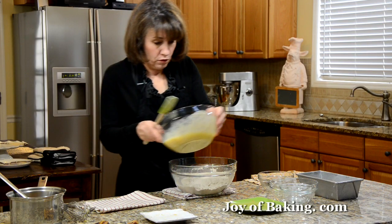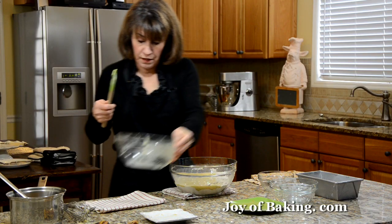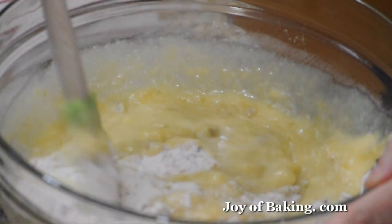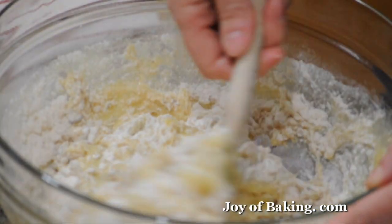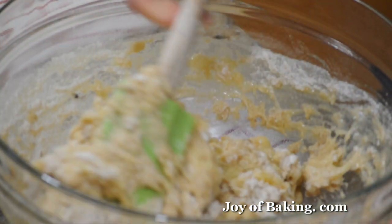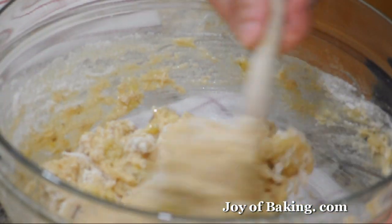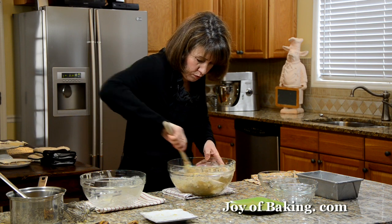Now just going to add the wet ingredients to the dry, and use a rubber spatula to stir it all together. Try not to over-mix this — of course you've got to get everything moistened, but you don't want to mix it any longer than that or it tends to cause the bread to be a little tough. Just enough to get all that flour incorporated.